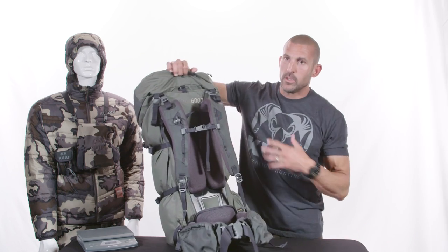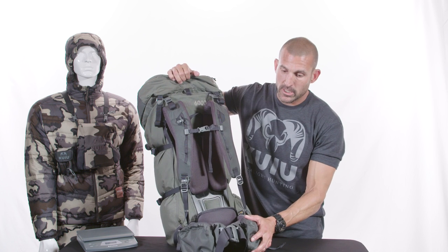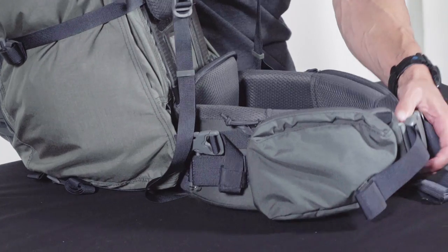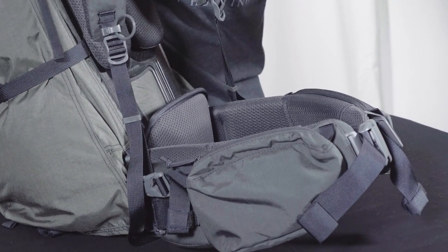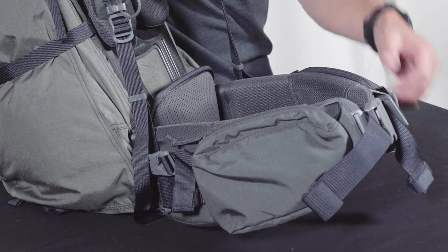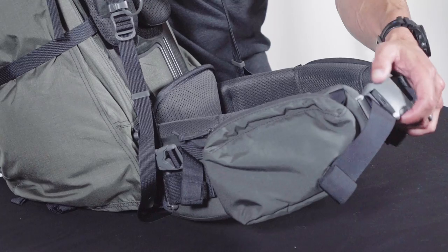With the Ultra, you have the same quick detach system I just showed you with the Icon Pro, and the same hip belt pouch changes and updates. But we also changed to a slightly larger hip belt buckle and added a power pull system to the Ultras this year. You'll be able to pull forward versus side, which is a feature I like and most of our customers requested for the Ultras. Nice improvements on the Ultra this year.